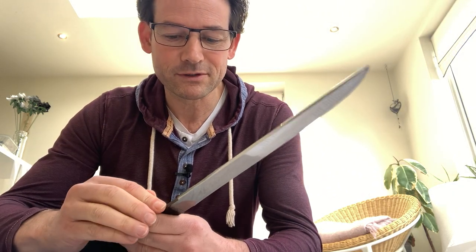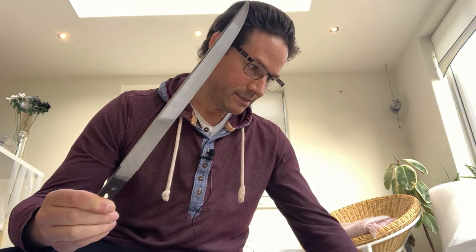This sword came back as Kanetsune. There are many smiths actually named Kanetsune. One of the unfortunate things about the NBTHK sometimes is that they don't actually give a time frame. But we can assume this is Kanetsune from the Muromachi period, Bunmei era, which is 1469 to 1487. So a Noshu smith from the Mino tradition.